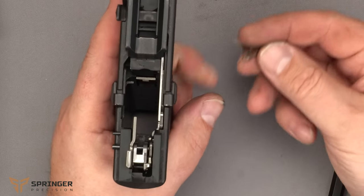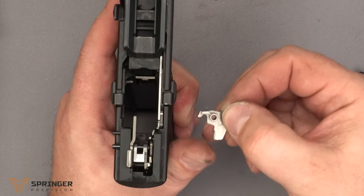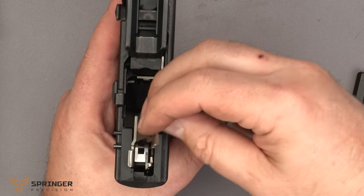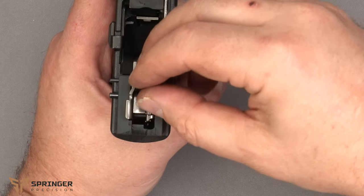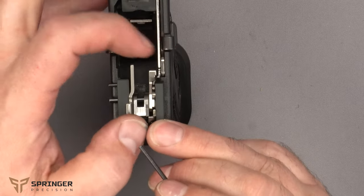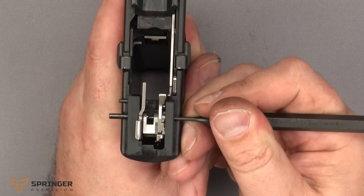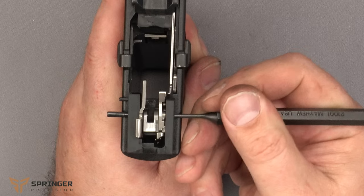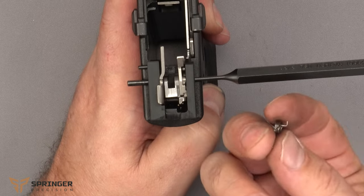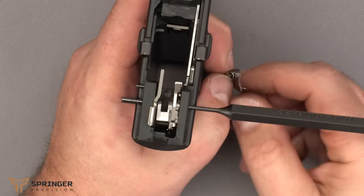Take the striker safety lever — the hook goes to the rear, and the little protrusion goes to the right. Slide it right inside and sandwich it in. Then use the 3/32 punch again and put it in there, backing out the pin so we can get the spring in. Once the channel is clear, go ahead and put the spring in. If you unwind it, you'll want the hook on the right side.